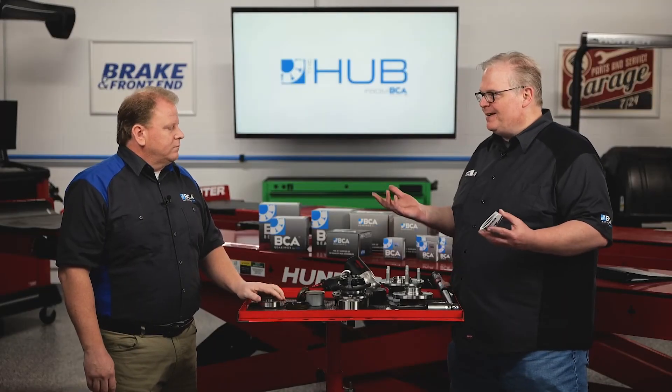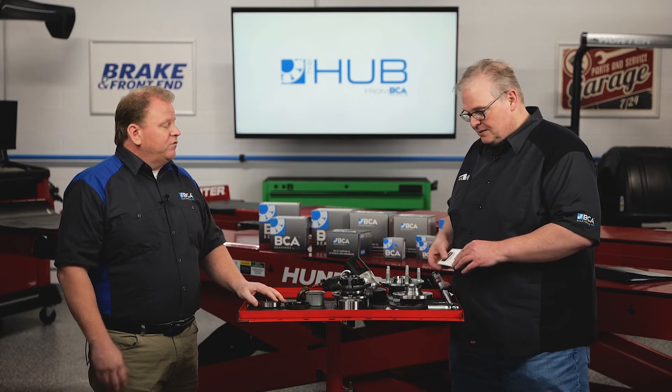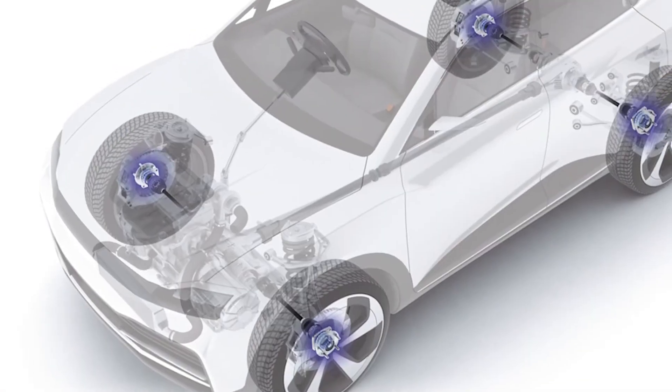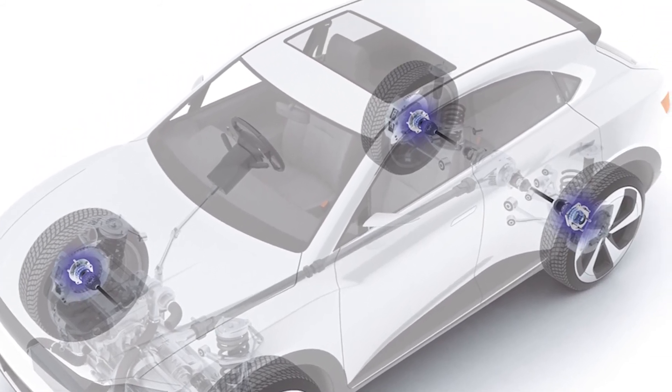What can happen if you don't look up the torque spec and just guess? You could have too loose of a situation, which causes premature failure. Or you could have too high of a torque, which causes excessive heat and pressure and premature failure. There's a Goldilocks zone where you really need to be in order to get the best performance and life out of the wheel hub assembly.